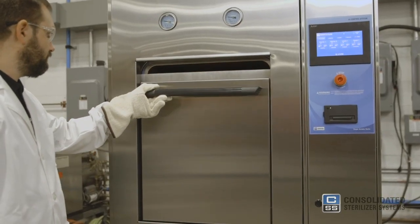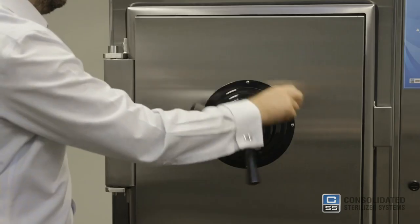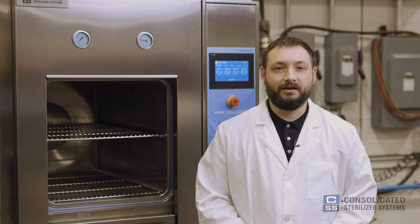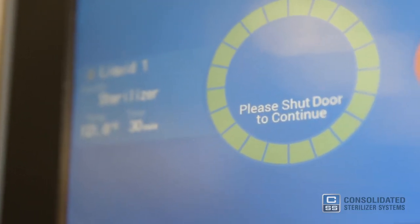Once the unit is loaded, close the autoclave door. If you're using a hinged door autoclave, close the door fully, engage the locking pins, and turn the locking mechanism until it stops moving. In this case, we're operating a vertical sliding door sterilizer. In either hinged or vertical door design, the door and locking mechanism should only take a minimal amount of force to operate. If the door is not completely shut, the control system will alert you on the screen.